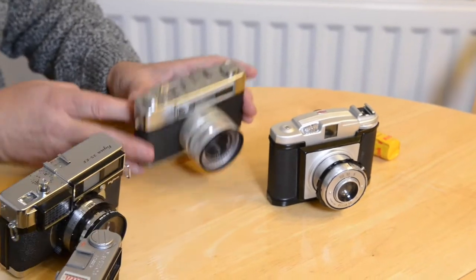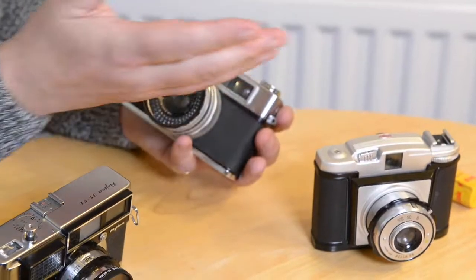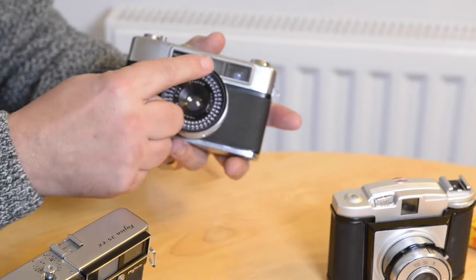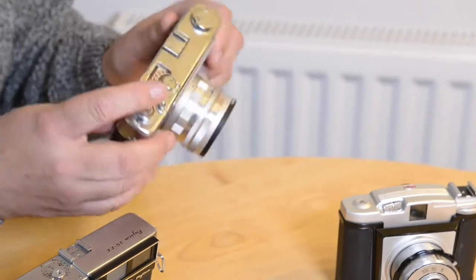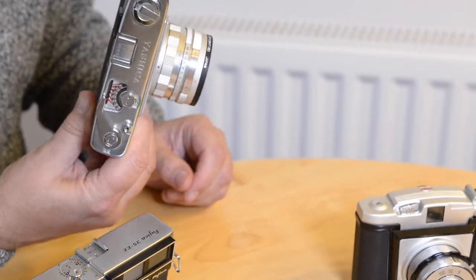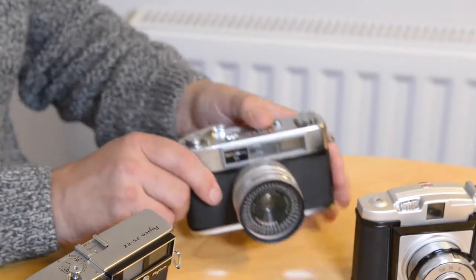This is a little Yashica — the Minister 3. It meters on the front of the camera, unlike my Linhoff where you have to meter yourself with a separate light meter. The Yashica has a light meter around the front of the lens, which tells you the light value, and then you set the aperture and shutter accordingly. It's got a roll of film in it, so once I've run that through I'll post some sample images and do a more in-depth look at the Yashica Minister 3.